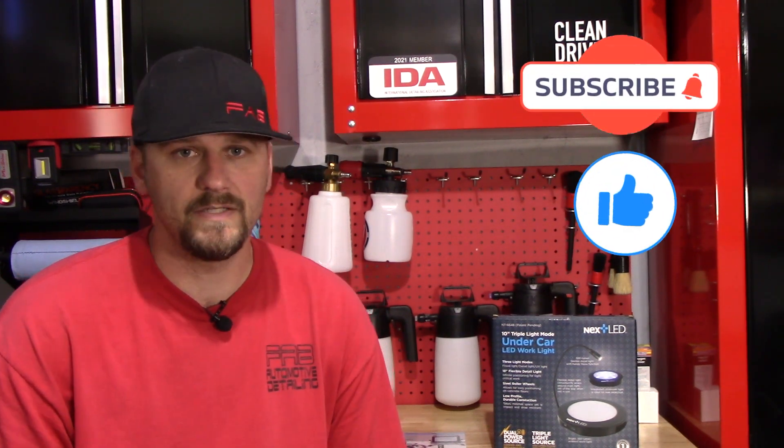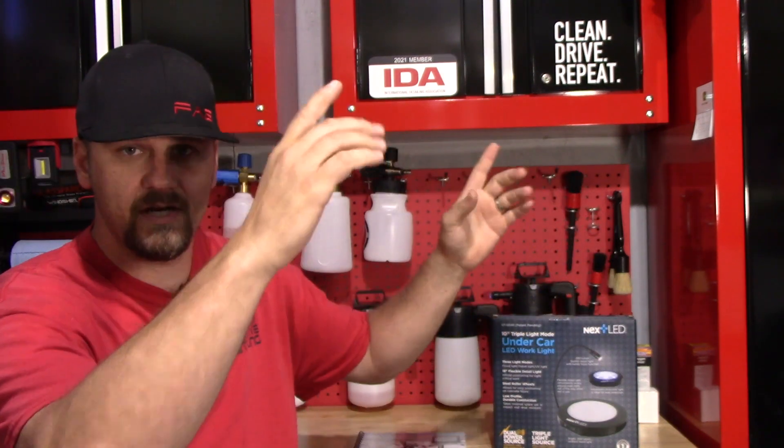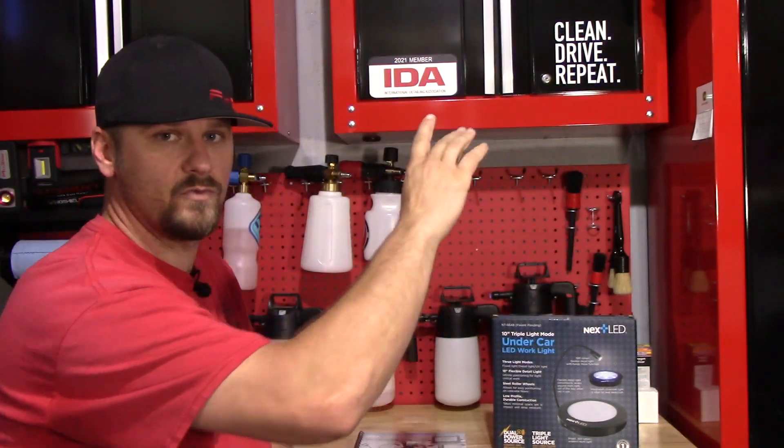A couple months ago, I reviewed an Underhood Light that NextLED sent to me. I made a video on it — I'll put the link up here if you want to check that out. It was a very cool light. I've used it several times and it is multifunctional. You can use it under the hood, or on the interior — open the doors, clip it on the sides and it goes all the way across the front or back seats.